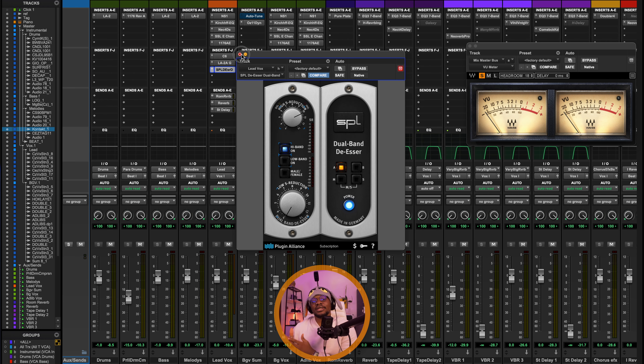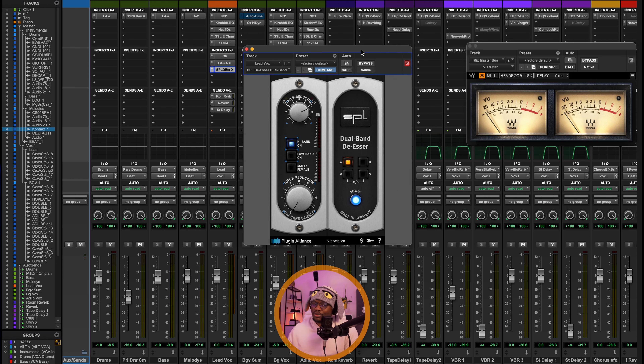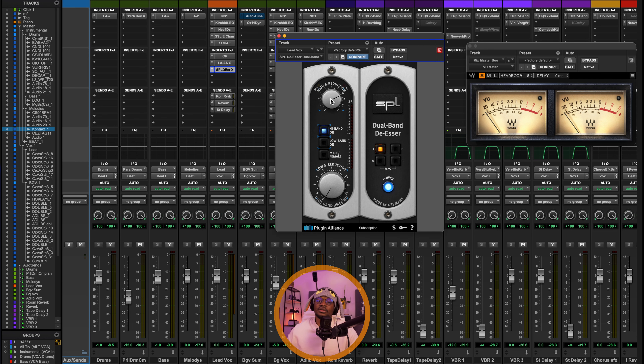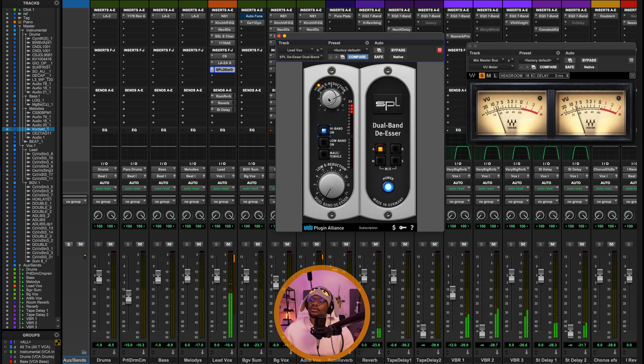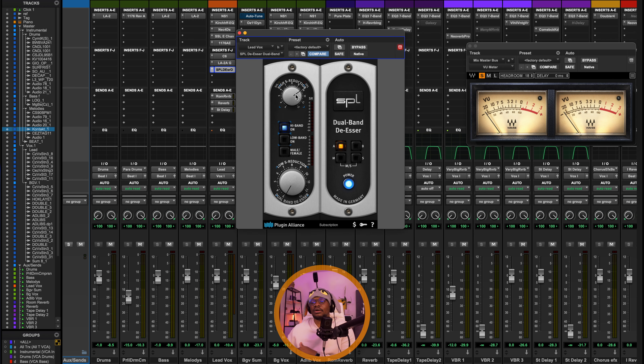The last plugin before the time-based effects is the SPL Plugin Alliance DSR — my new favorite DSR. I love using this at the end of my vocal chain because I can use this single plugin to control the brightness and warmth of the vocal. Without it and then with — you can hear how warm the vocals sound. If the artist says they want less warmth, all I have to do is turn down the high-S reduction, and you get a much brighter vocal. So with this plugin I can control how bright or warm the vocals sound.